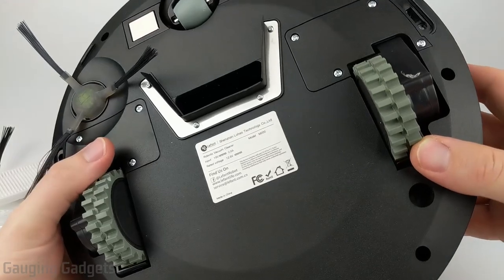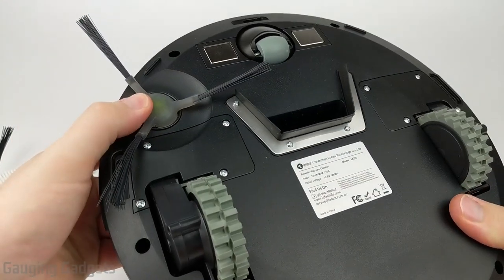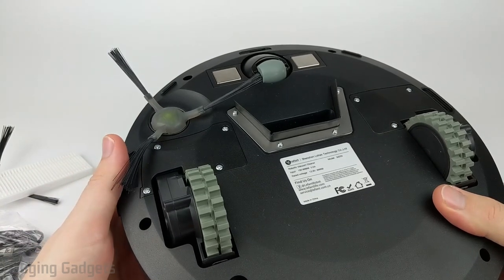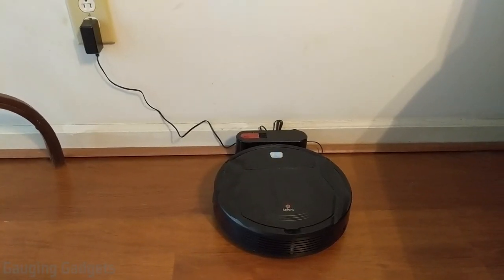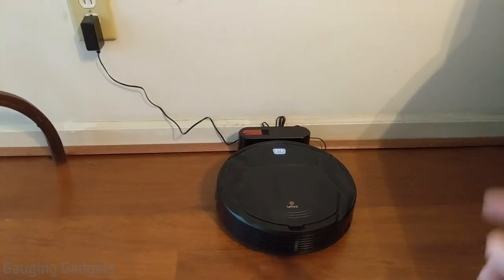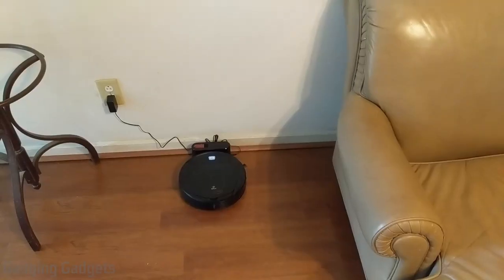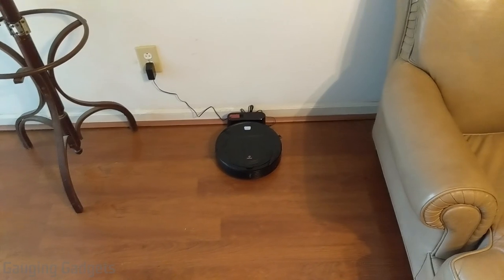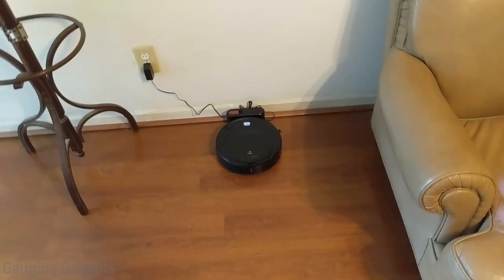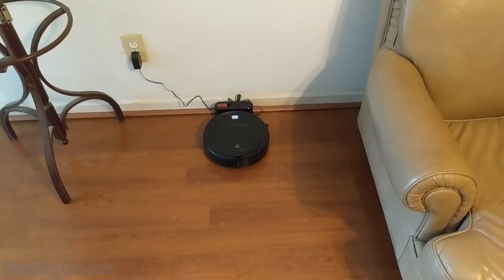Now that we've taken a closer look at the LaFont M200 and gotten the brush installed, I'll go ahead and get it charged and then we'll see how it works. I currently have the LaFont M200 in its base station right here charging — it's been charging overnight, so it should be ready to go. I've been using it in this location next to a couch for a couple weeks now, and it hasn't had any issues finding the base station once it was ready to recharge after running for about an hour and a half.